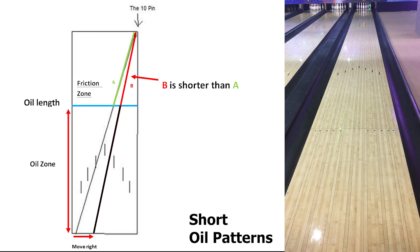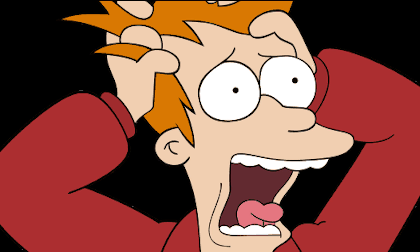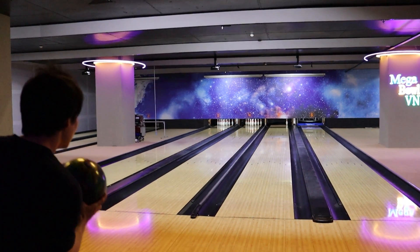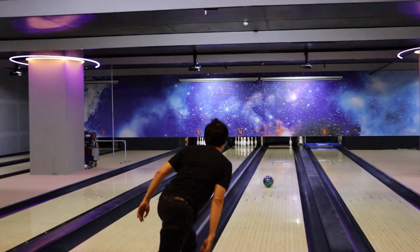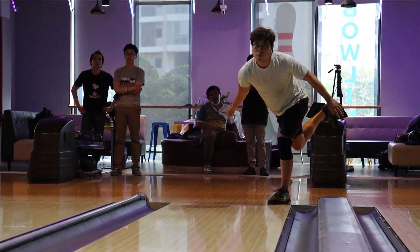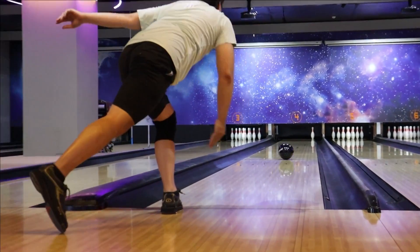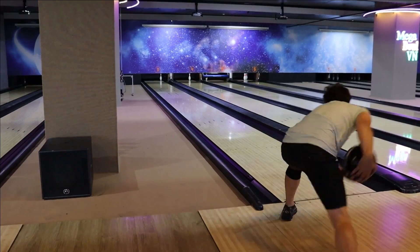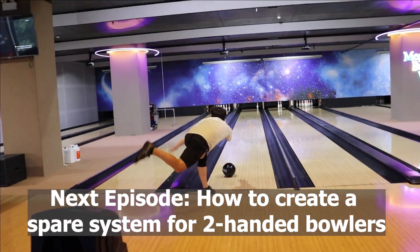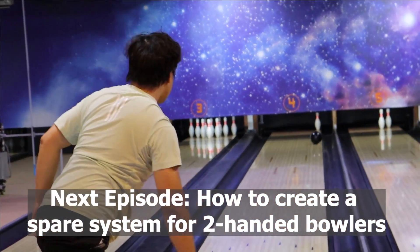If all the tips above don't work for you, recheck your 2-handed swing, aiming, and rolling techniques. Once you've mastered the basic techniques, your 10 pin sparing will improve. You can even spare the 10 pin using 1 hand — it's totally legit. Now it's time to hit the lanes and test these tips. If it helps improve your game, don't forget to come back and give some comments. Like or share this video with your friends if they want to improve. See you in the next video on creating a sparing system for 2-handed bowlers. Until then, enjoy bowling!